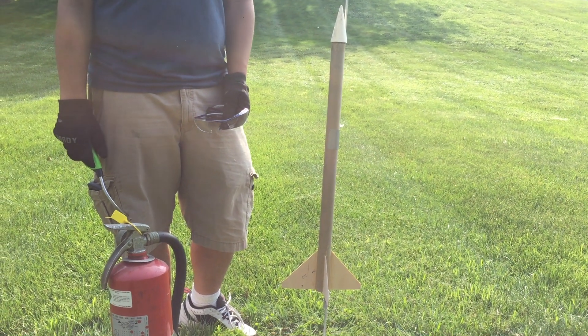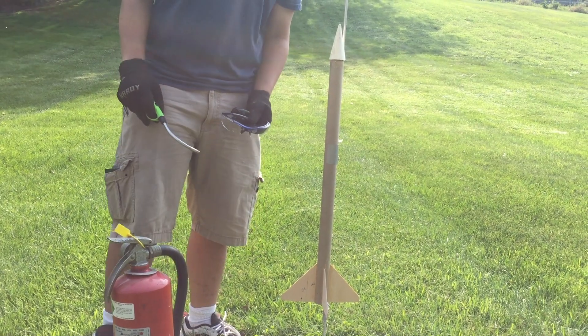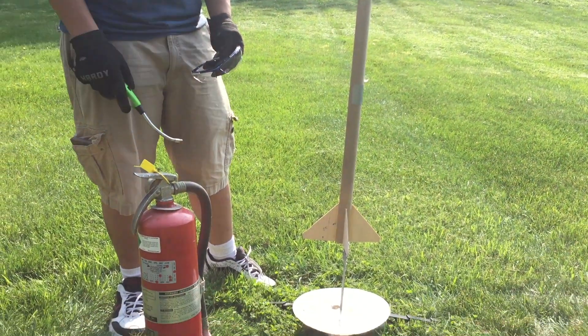Hey guys, AimlessScience here. Today we're going to be lighting off some fuel from our previous video. Some materials you're going to need are some safety glasses, gloves, a lighter, and a fire extinguisher.